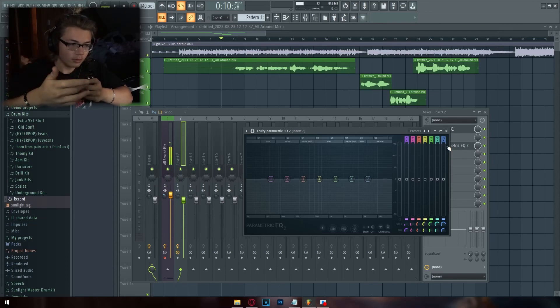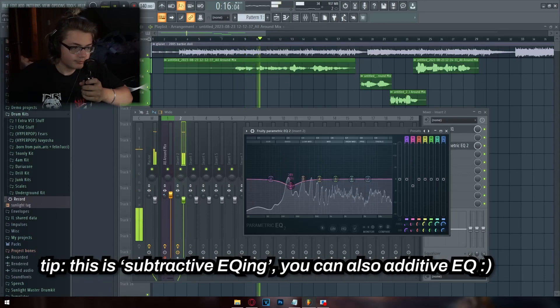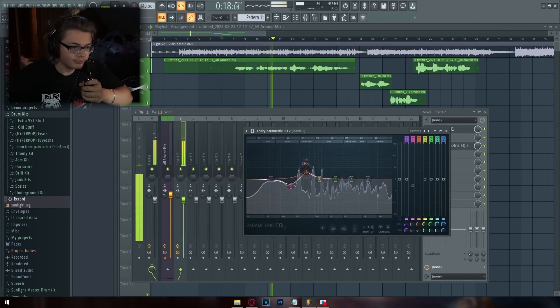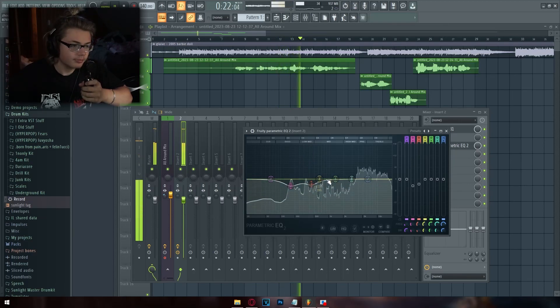An EQ is a way to modify the specific frequencies in the sound waves of your vocals or beat. What I like to do is take an EQ band, scroll down on my mouse wheel, then scroll up — this shows me in a vocal where the bad sounds are. [vocal EQ sweep demonstrated]